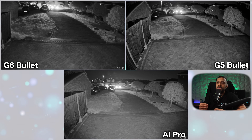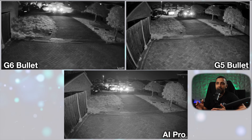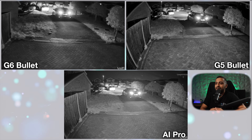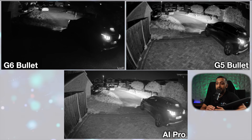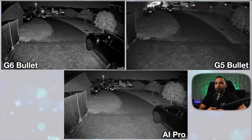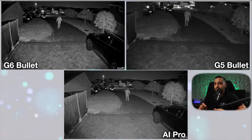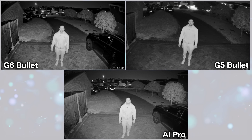The nighttime footage consists of three individual recordings since all cameras can't run IR simultaneously — I've tried to sync them as best as possible. You can see a quick glance at the number plate on the G6 bullet and G5 bullet as the car enters onto the block paving, then me walking onto the drive at the back. The G6 bullet seems a little brighter but the AI Pro also does a good job picking up a person. Freezing the frame, the G6 is slightly sharper in detail over the AI Pro, while the G5 bullet doesn't do a bad job either.